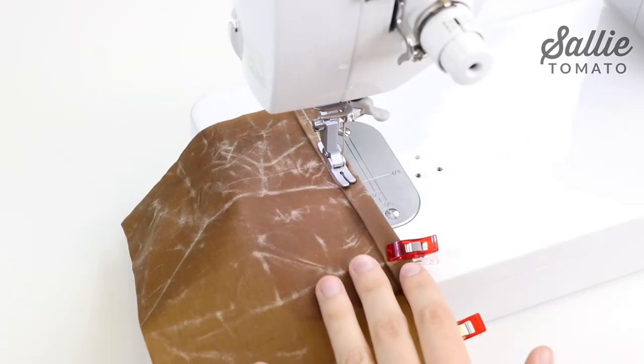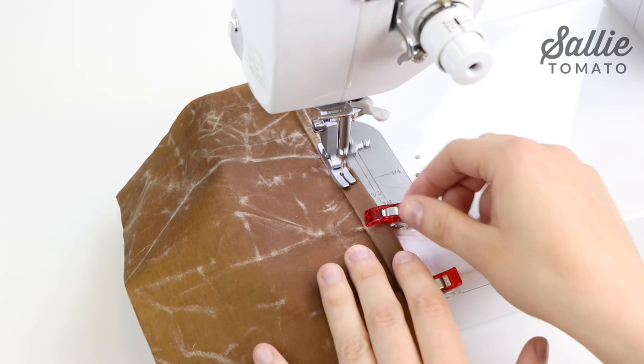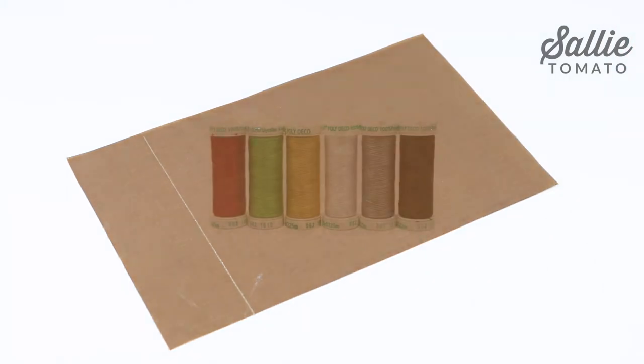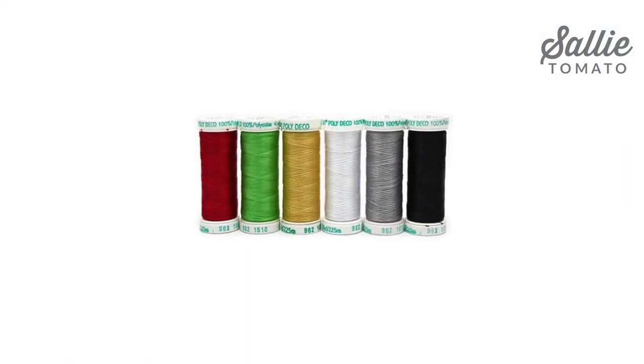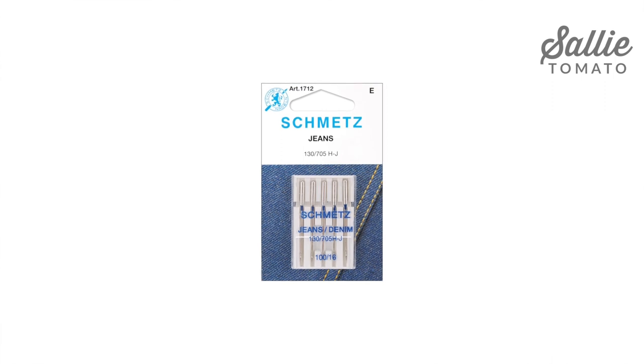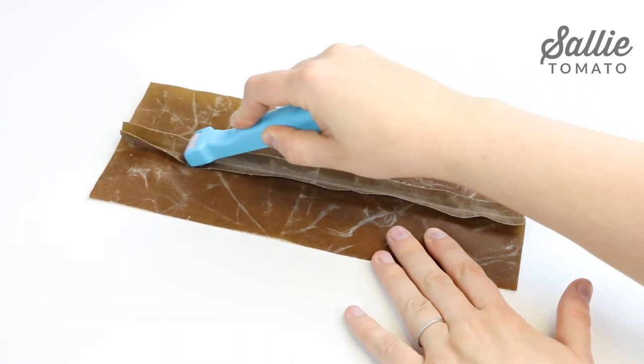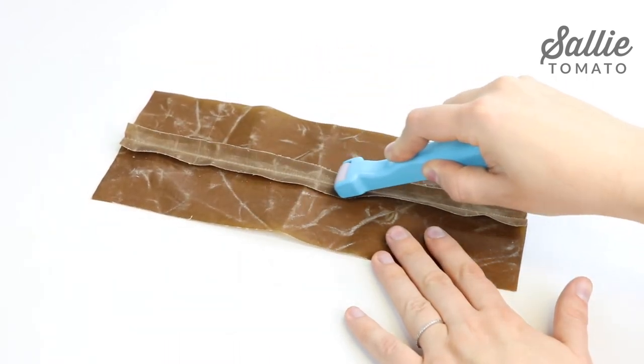Next, I want to talk to you about wax canvas. Again, you can buy pre-wax fabric or you can even wax your own. It's water resistant, so it's a great option if you plan on using this bag outdoors. A few notions that I like to keep handy when sewing with wax canvas are a Hera marker for marking your fabric, polyester thread, a denim needle size 11/6, wonder clips, and a seam roller or a bone folder for pressing seams and creasing the fabric. You can pin wax canvas, but sometimes the thickness is a little bit difficult to pin through, so wonder clips work best.